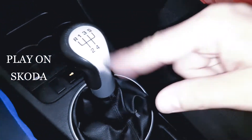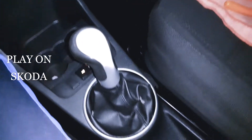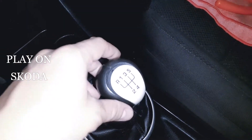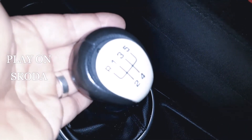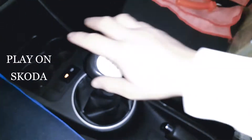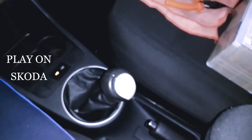Bine, s-a și luat. El era cromat, era un fel de argentiu, cromat, dar s-a cam dus. Ia uitați și aici - s-a dezlipit de acolo. Ce să mai facem o schimbare, da?